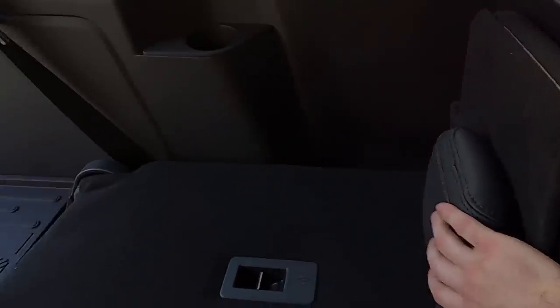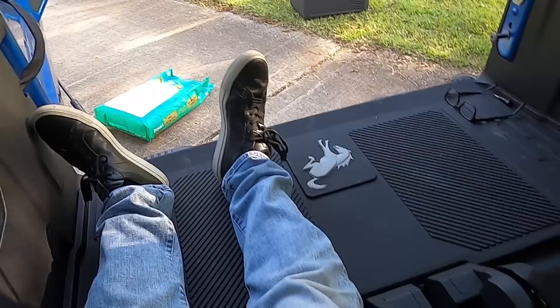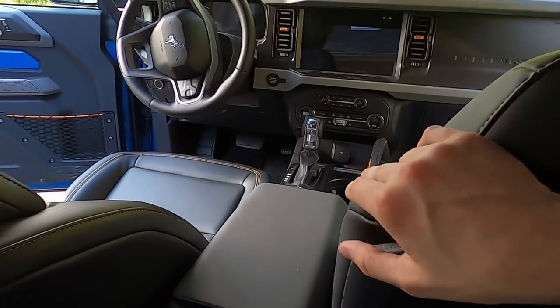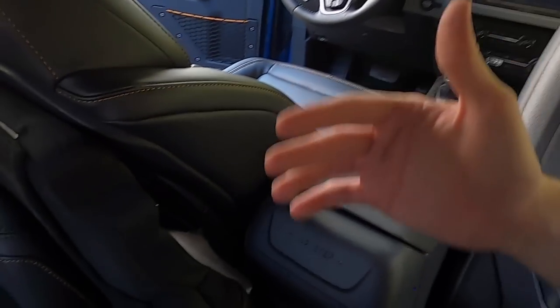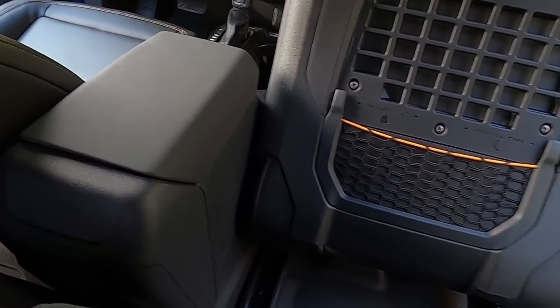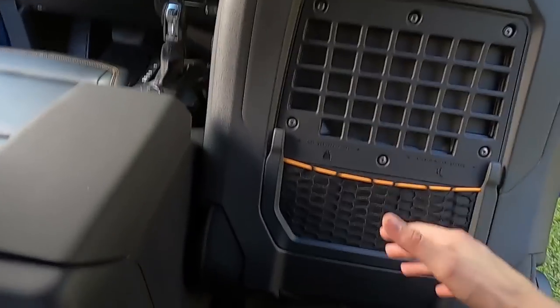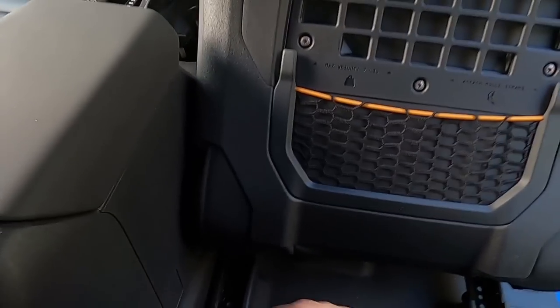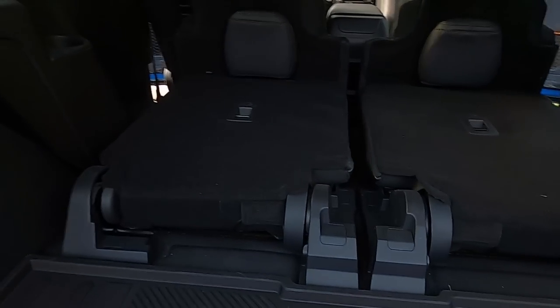Sitting all the way back, I do still have a little bit of room but I'm not able to lay down flat. If I move the seat forward and fold it forward all the way, I get extra room, but this part gets in the way because you can't fold it forward any further. Moving the seat forward doesn't really do much except give you a little bit of extra storage space.